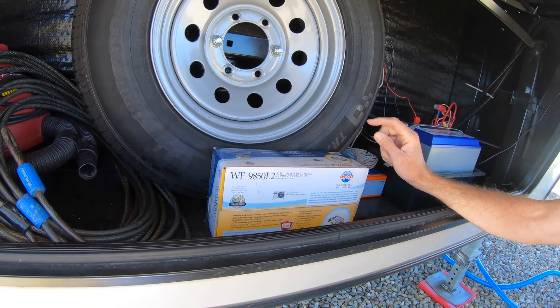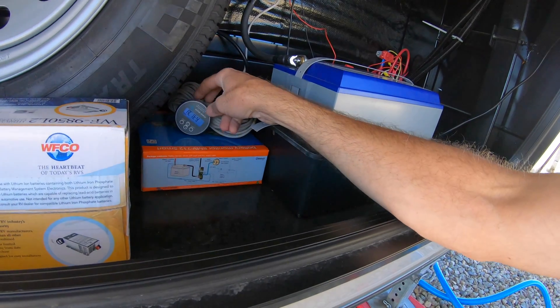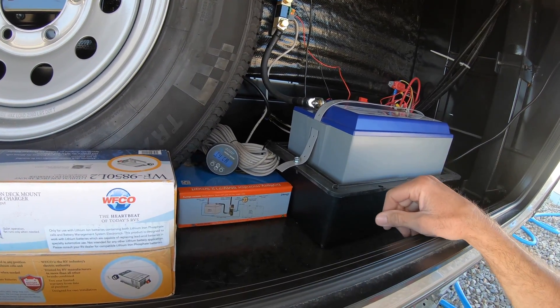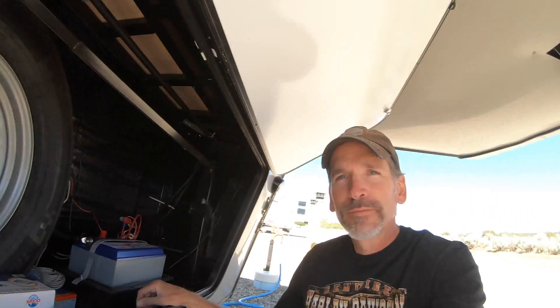I actually called WFCO today. This should be a direct replacement — there's only a positive and a negative wire to remove, and there's actually a three-prong plug on the back of the old converter that plugs into the back of the distribution center, and this new one has the same plug. I sure hope this charges much better. I also have a BMV 712 battery monitor installed that I'll make a video about as well. We're going to test this out and see if it charges our battery a lot better than the old converter.